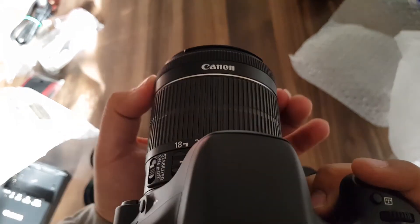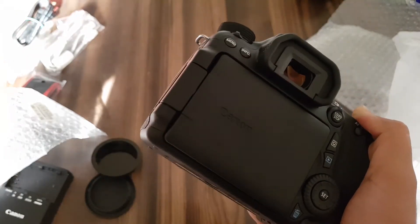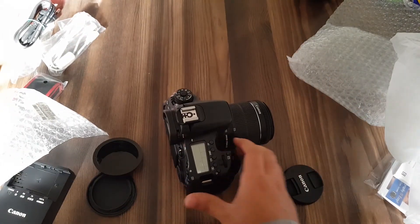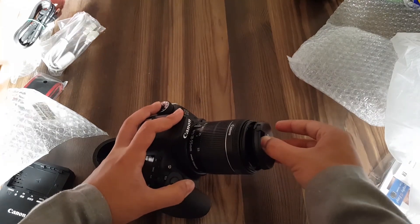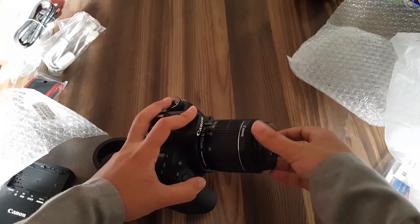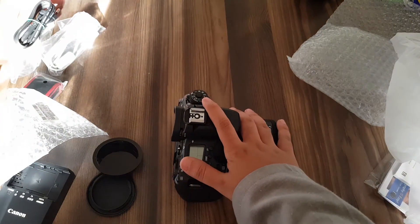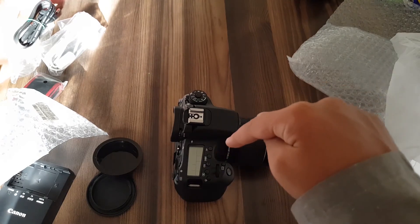This is the focus ring. I will be using this kit lens for recording my videos. That's pretty much it — thanks for watching. Please subscribe to the channel for more daily tech videos. If you want to follow me on social media, the links are in the description. Peace and Assalamu Alaikum.